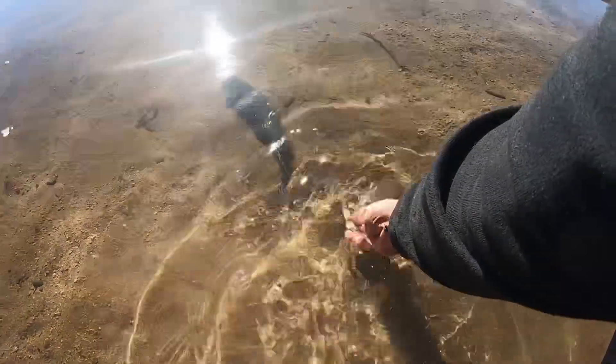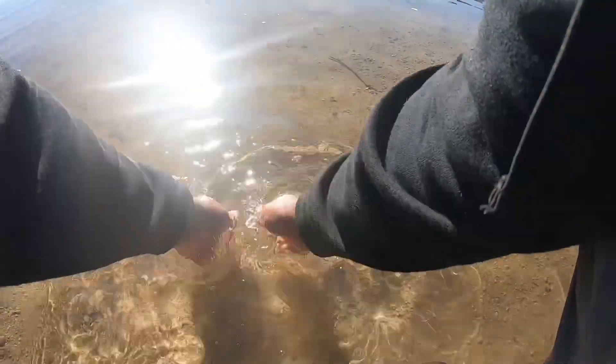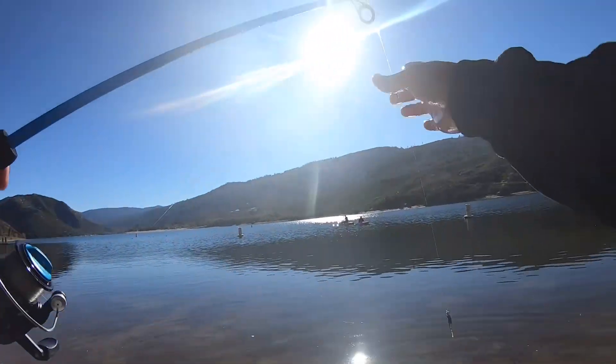Give them some time. If he doesn't swim off, I'd keep it — but there he goes. So if he didn't swim off I would have kept it, but keeping it going with this watermelon red.